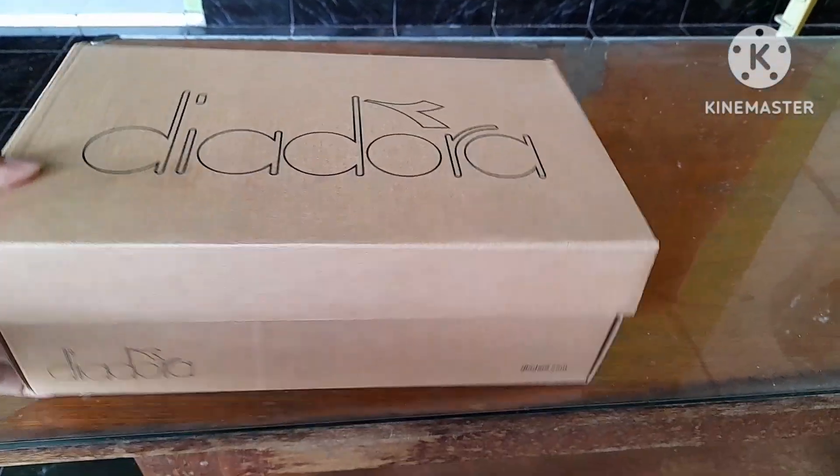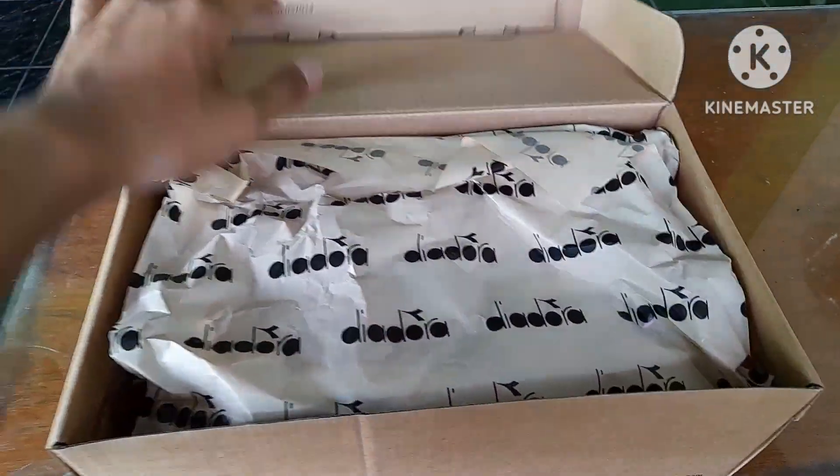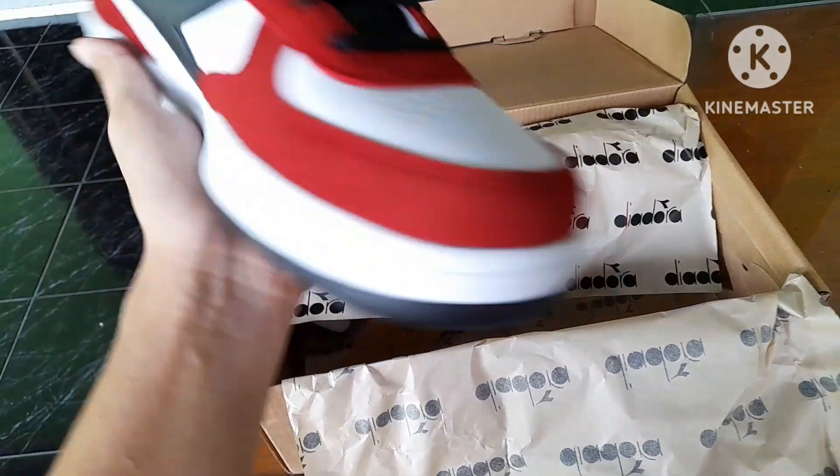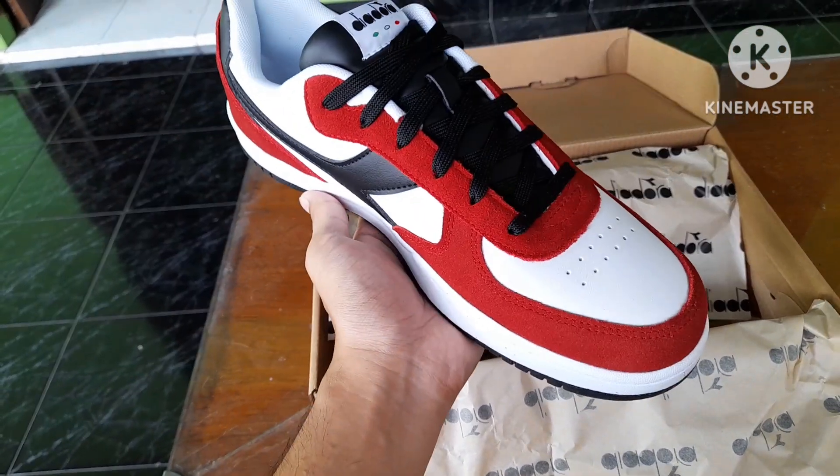Upper in full grain leather with suede treatment. Co-ordinated logo shoes. Thanks to their adjustable laces, these shoes are easy to put on and take off.